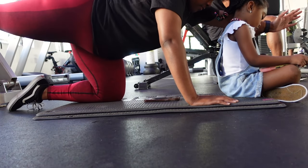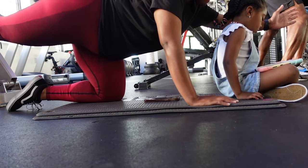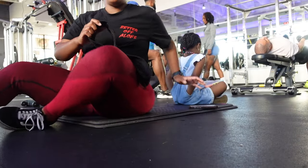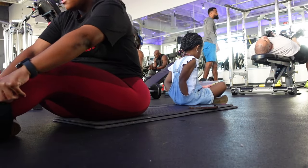But y'all, it is 2023. If you're not doing a full warm-up before your workout, what are you doing? A lot of times we experience back pain, we experience injury, we experience tightness in our hips and everything because we're not warming up.